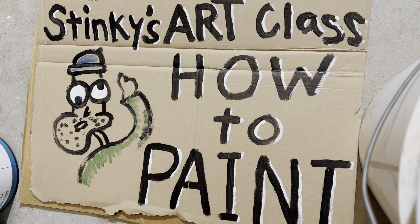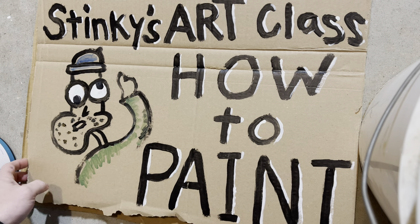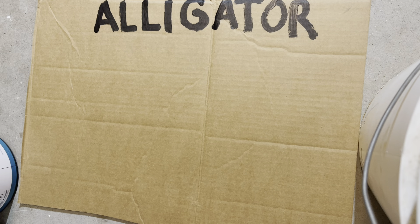Good morning people and welcome to Stinky's Art Class, where we have the best students in the world. Today's lesson is how to paint an alligator.